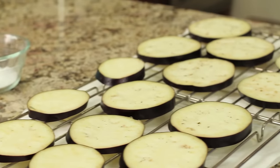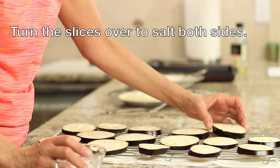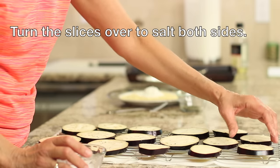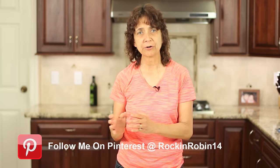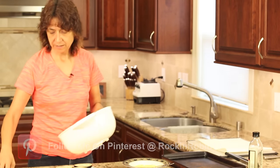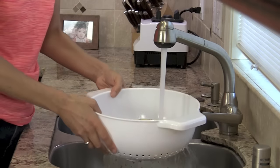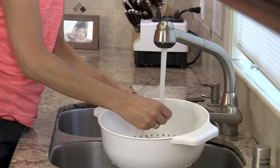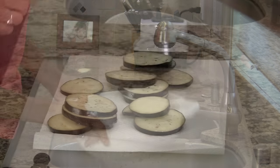Then we're going to place each piece onto a wire rack, spread them out, and sprinkle some salt on them. That's going to help draw out some of the moisture from the slices of eggplant so they will crisp up a little bit easier. We're going to let the eggplant rest and sweat for about 20 to 30 minutes. After 30 minutes, place it into a colander, rinse the excess salt off, let it drain, and then pat them dry.